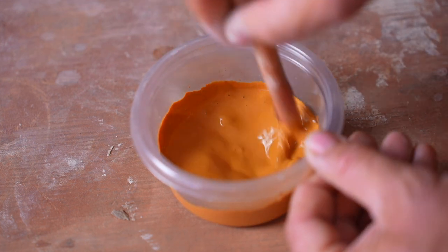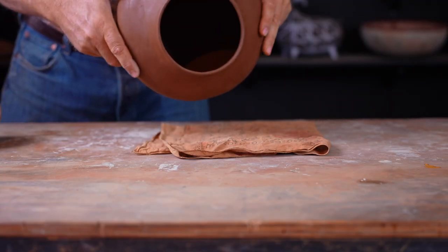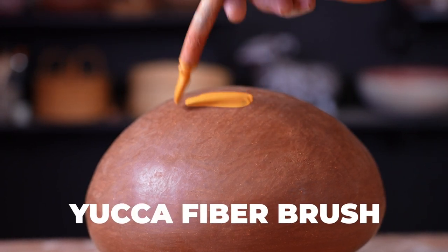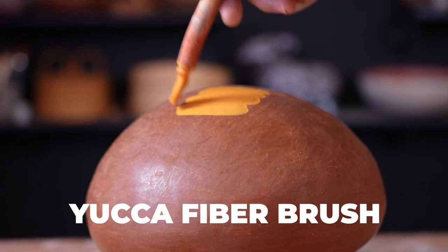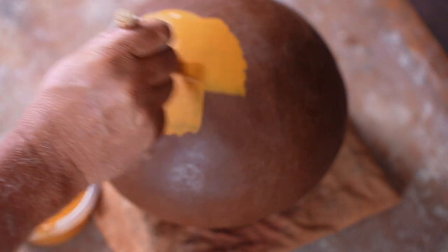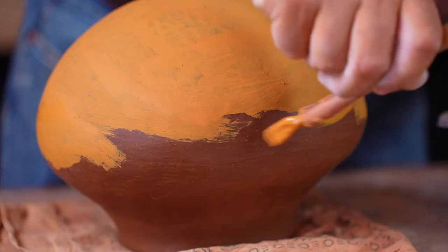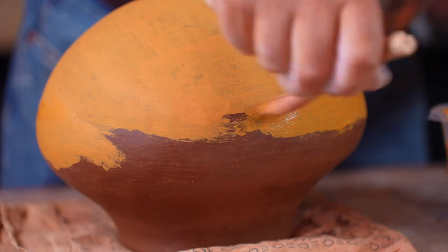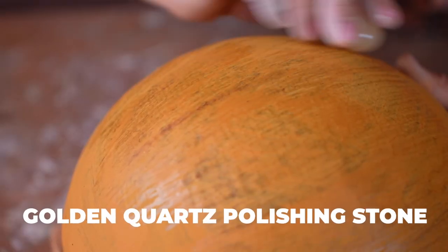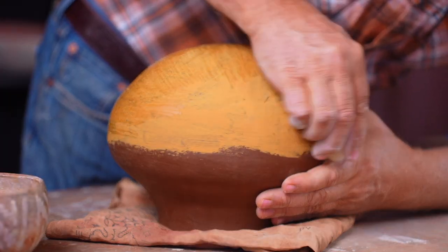It's the next day. My pot is leather hard and ready to be slipped. My slip is all hydrated and ready to go — about the color of a school bus yellow, or maybe like the stripes in the middle of a highway. Now, like I mentioned earlier, this stuff isn't really pure clay; it's kind of ochre and clay. So it's really important, once you get it applied, that you spend some time polishing it. That's going to set those particles down into the still-damp clay surface and make sure they don't come off after firing — that it doesn't end up being fugitive.